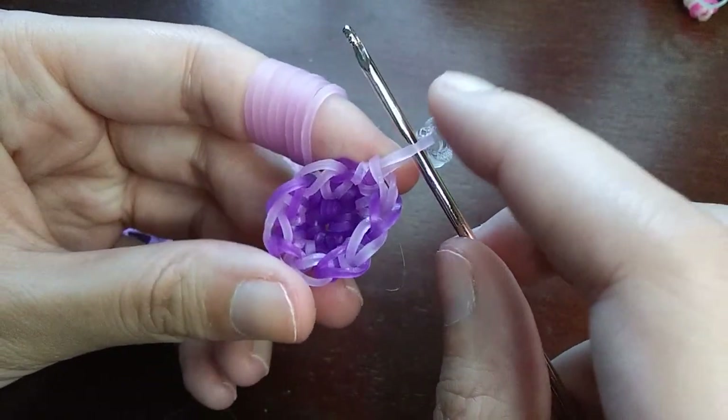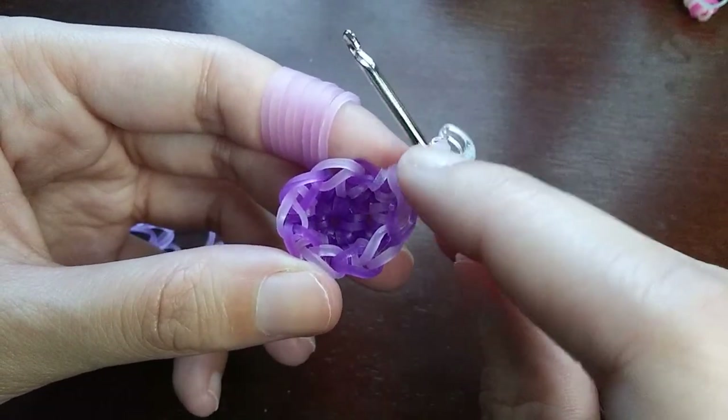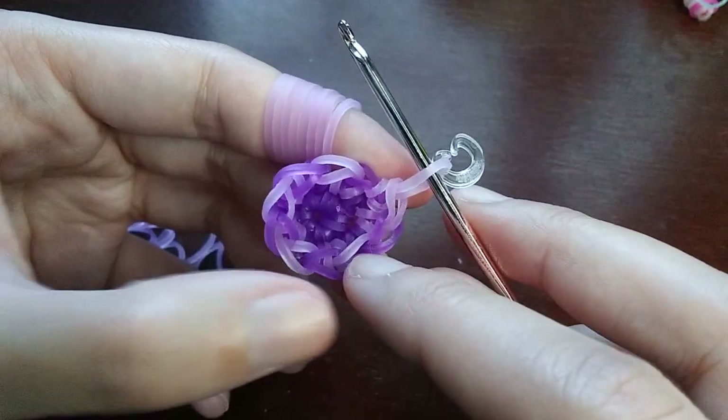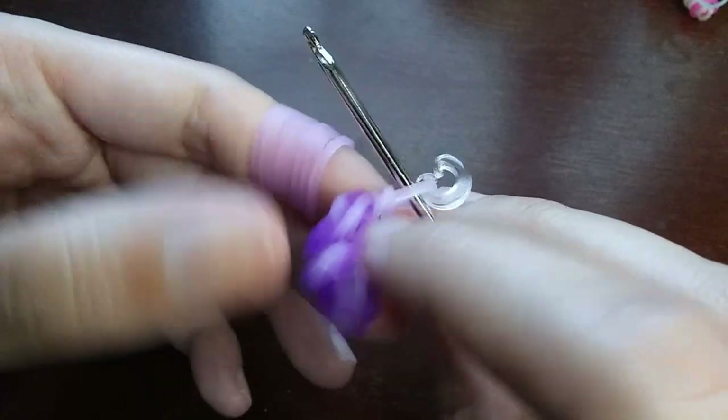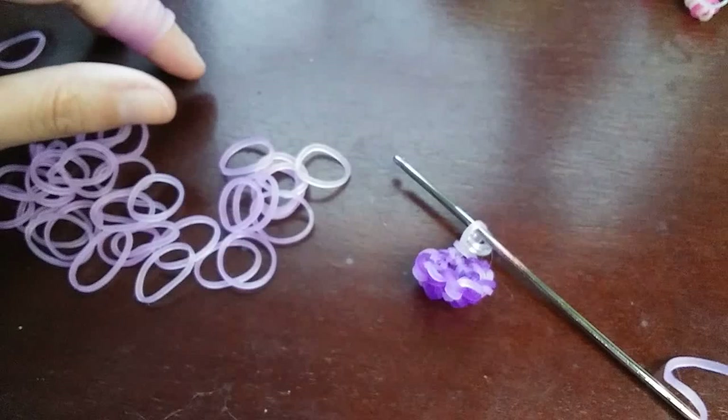After that last row you should have ten loops — count starting with the one on your hook. Now this row we're going to be increasing every third, which means we do two single stitches and then an increase — two stitches in the third loop. So you put one stitch in each of the first two loops, and then put two stitches in the third loop.